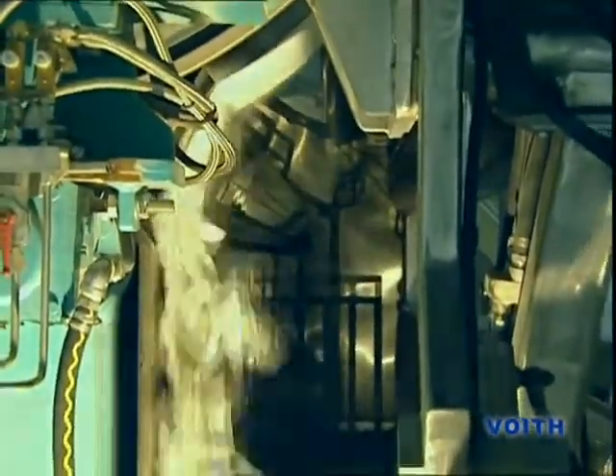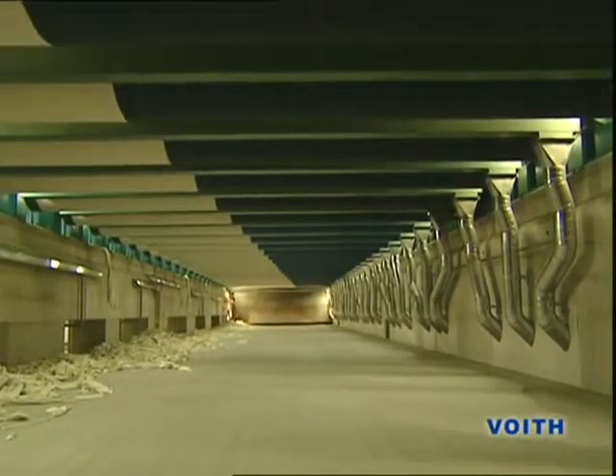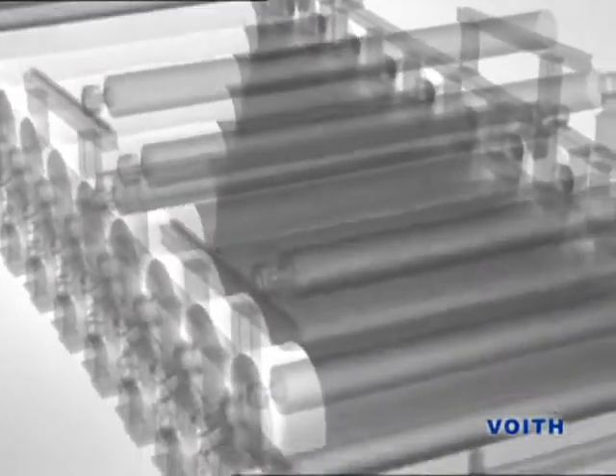As soon as the paper tail is running properly, the high-pressure jet, which cuts off the tail, is led to the drive side and thus the full width of the paperweb is sent through the dryer section.